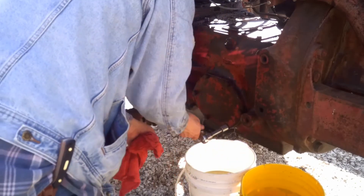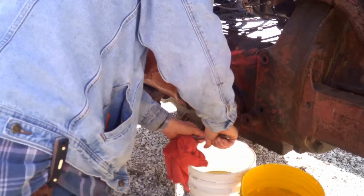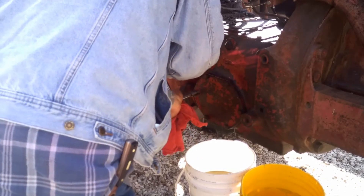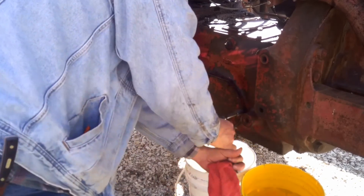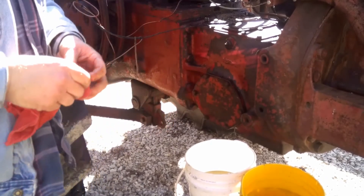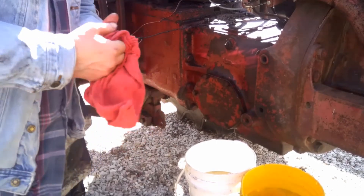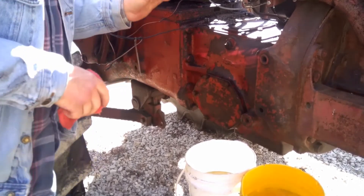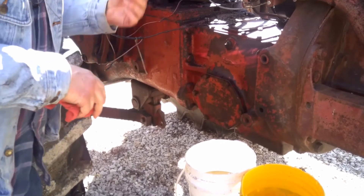Now that we've got the filter on and it drained, we'll put the drain plugs back in and then start filling the hydraulic fluid back up. We may have to wait on Mike to help, because I don't know who engineers these tractors — but on every tractor, the fill is in a very awkward place that takes two people to fill it.